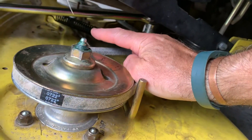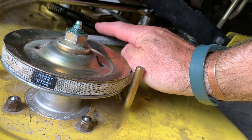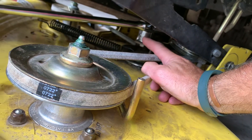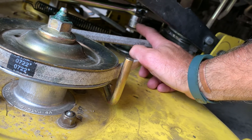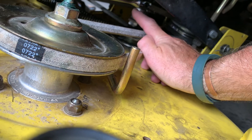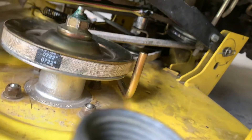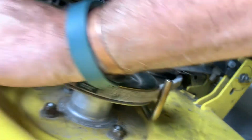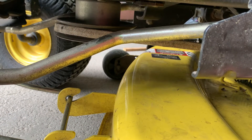You can undo that spring, and I've got a video on how to put that back on. But I found it easier to hook up your three-eighths socket on either a ratchet or a long breaker bar, or a ratchet and a piece of pipe. What you do is pull towards you, and that will give enough slack to stretch the belt onto that pulley.